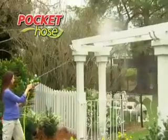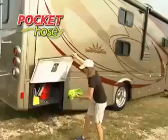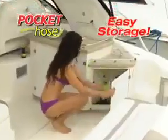The Pocket Hose has a powerful spray so it can handle any watering job around your yard or out in the driveway. And it's perfect for RVs and boats.